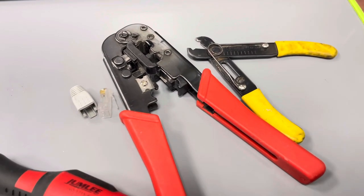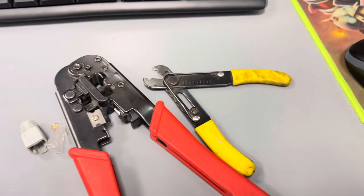Here I'm going to use only a cutting tool or wire stripper and a crimping tool to perform this action.